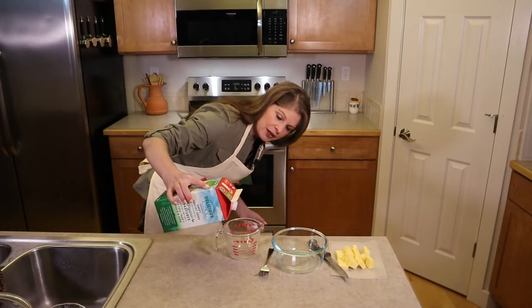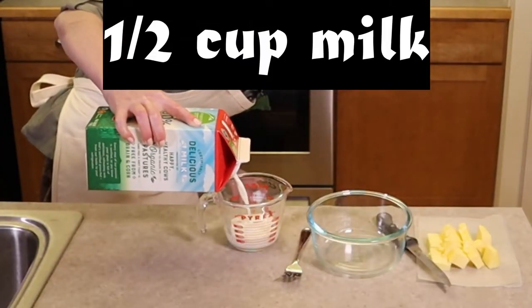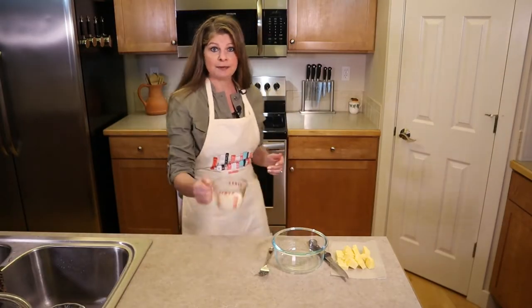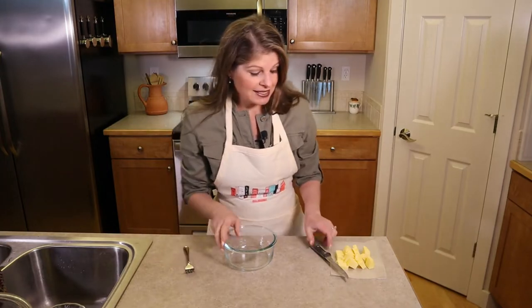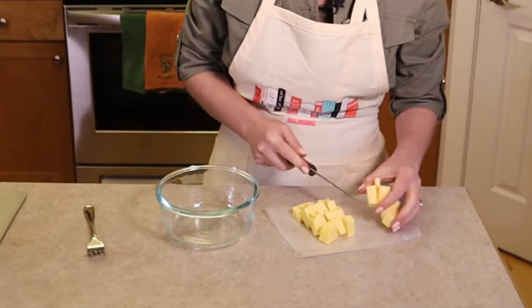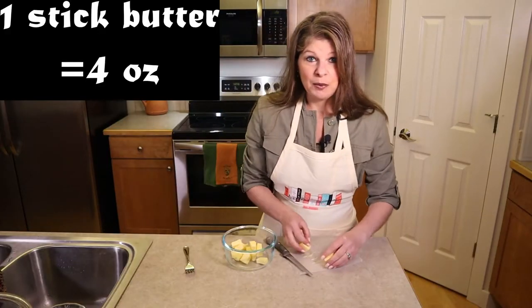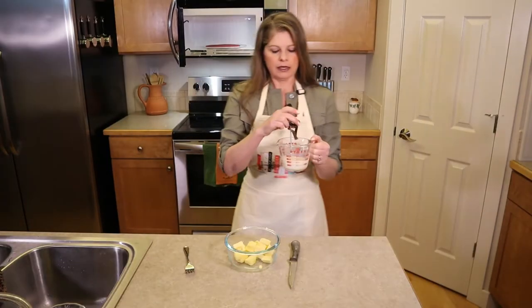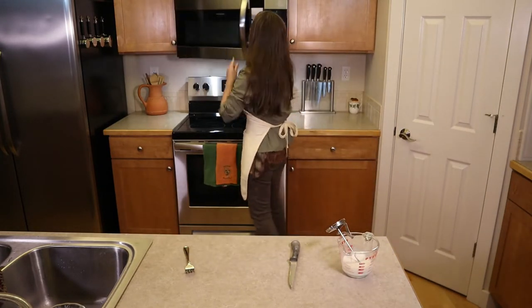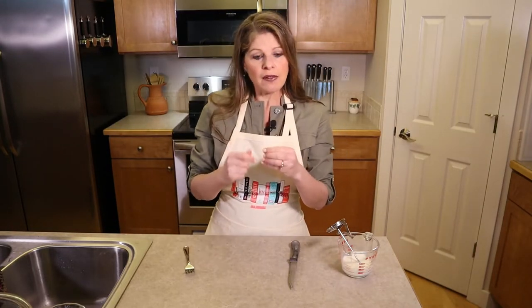Heat up a half cup of milk in the microwave or over the stove until it reaches 100 to 110 degrees — start with 20 seconds and add more time if needed. Melt one stick of butter (four ounces) in the microwave for 20 seconds, stirring until all solids are melted but not too hot to negatively affect the yeast.